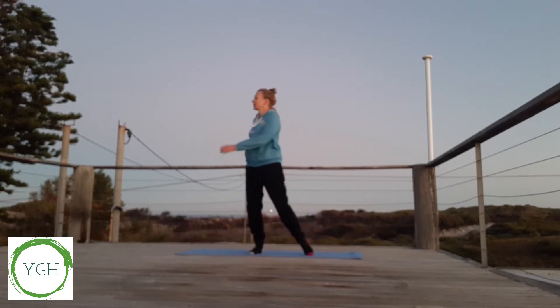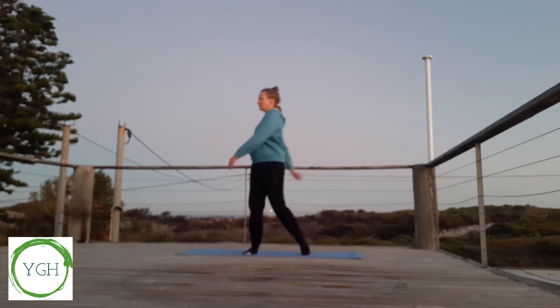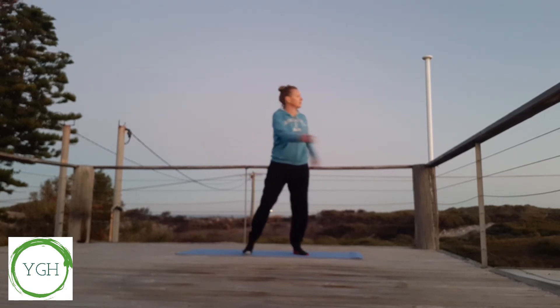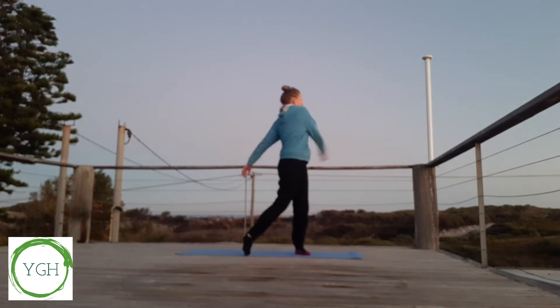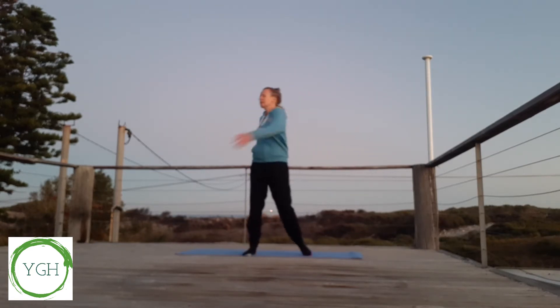Legs wider than hip width apart, and turning and looking over our shoulder, letting our arms go limp and flopping around our body. Knees bending, coming onto our toes as we turn and look, softening our body, loosening up.